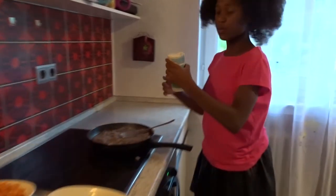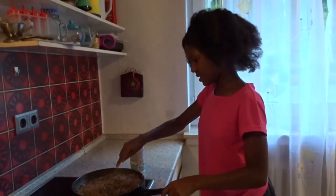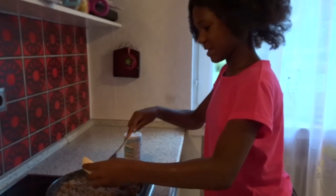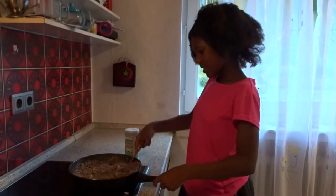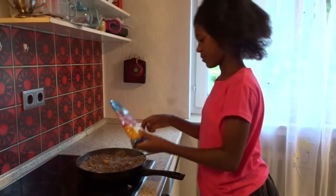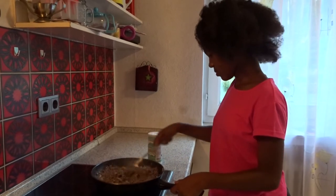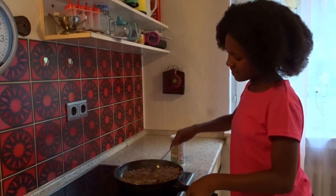First we're going to be adding some salt. Mix. Then we'll put in pepper. And then we're going to be adding some Maggi. Let's mix. And now we're going to be adding turmeric powder. Let's mix it very well until it's all cooked.